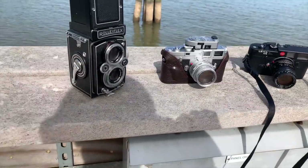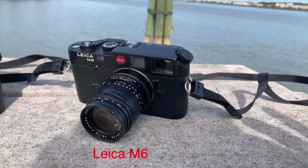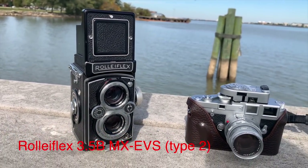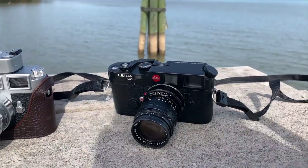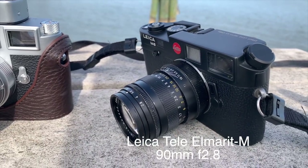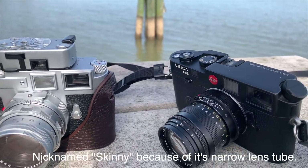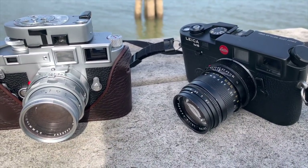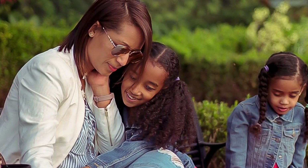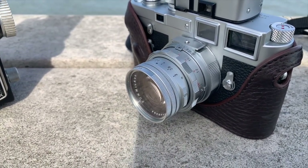Here's the lineup for today — these are my guys I'm out with: the M6, the M3, and the Rolleiflex. I haven't used this 90mm Tele-Elmarit M for a while. It's a true Leica lens — it has that special sauce. It's a great portrait lens, 90mm f/2.8, and it just gives you beautiful pictures. It's really hard to explain how nicely this lens renders, and it's relatively cheap — you can get one for four to six hundred bucks, which if you know anything about Leica lenses, is dirt cheap.